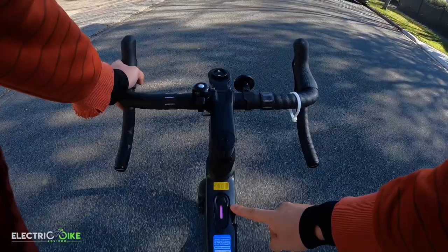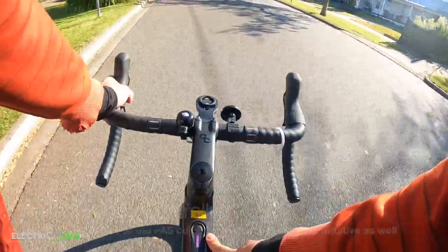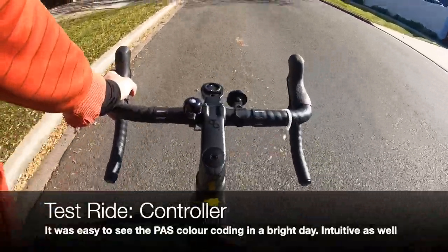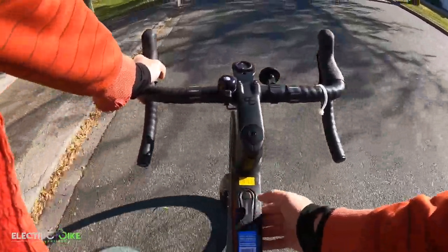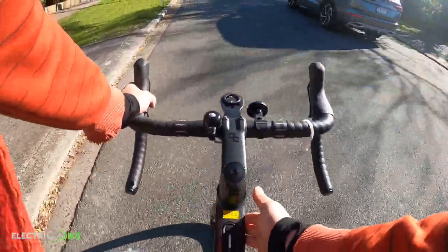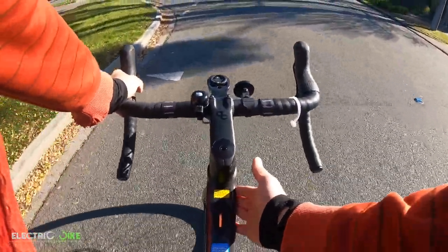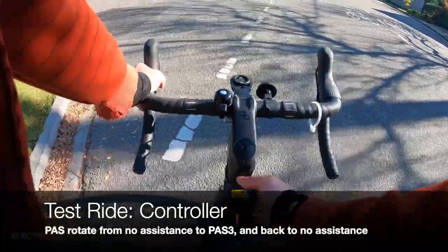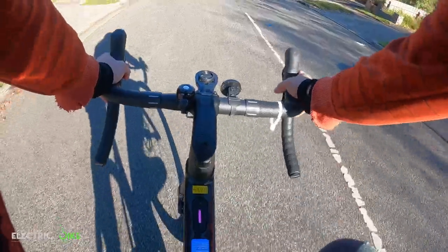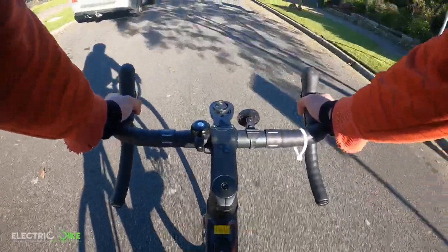In terms of seeing the pedal assist selection I'm using — it's a sunny day and I have no issues seeing the colors. White means no pedal assist whatsoever, green means pedal assist one, orange means pedal assist two, and purple means pedal assist three which is the highest. Press it again and it cancels out, going back to no assistance.